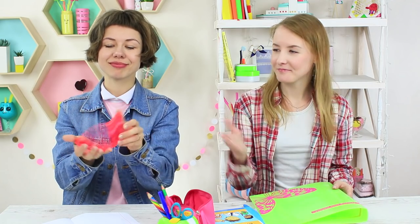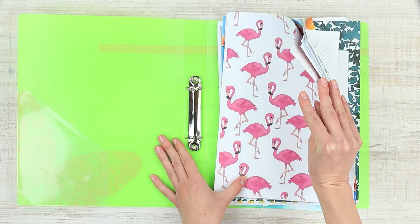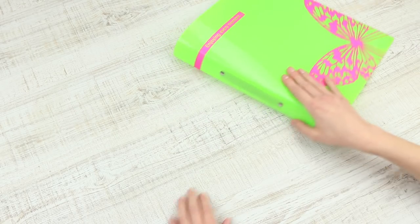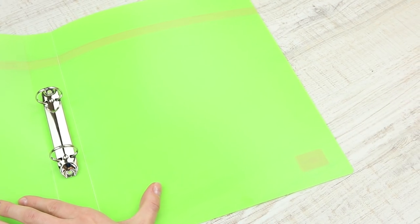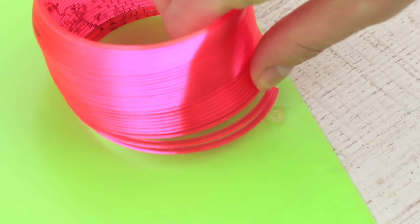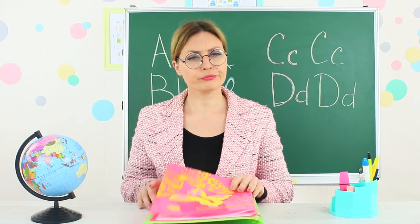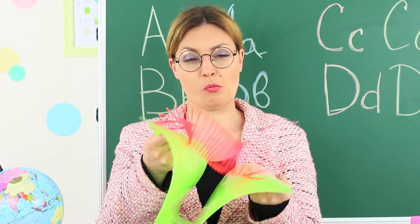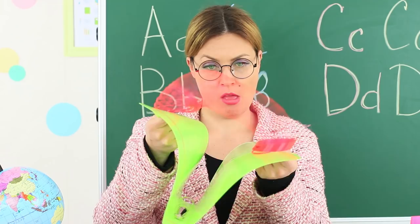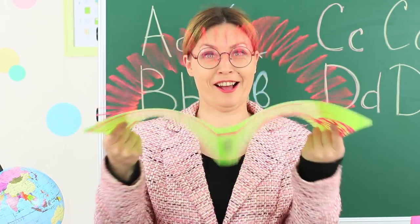What will happen if you combine a slinky and a ring binder? The answer is a school prank! Take a ring binder. Take a plastic slinky and cut it to be of the same thickness as the ring binder. Hot glue the slinky inside. Attach the bottom of the slinky to the back side of the binder and the top to the front side. Ms. Smith has our binder among others. The teacher opens it and goes back to childhood — it's exactly what Ms. Smith needed, reminding her of primary school.